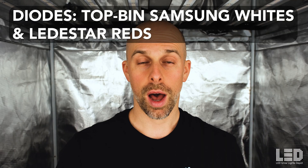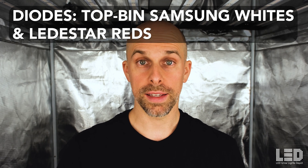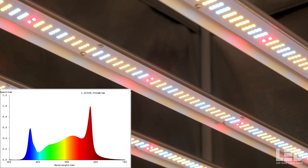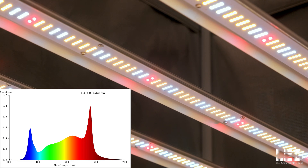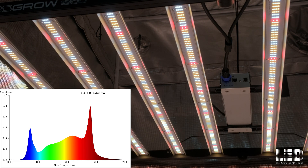Growlite Science uses top-end Samsung white diodes and Ledistar red diodes in this fixture. There are not any UV or far red diodes in this light, but there is some far red present in the white light spectrum. The spectrum features a nice bump in 660 nanometer red. Red is very photosynthetically efficient and helps promote growth and flowering. I definitely noticed that this light has a warmer spectrum compared to some of the other lights I've tested that have a larger spike in the blue part of the spectrum.